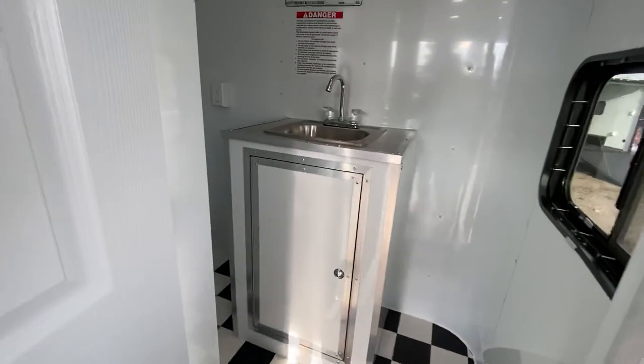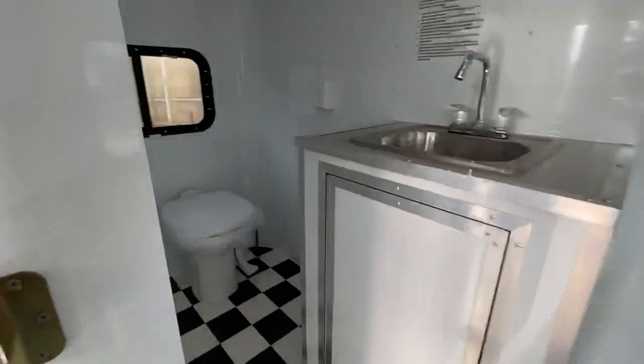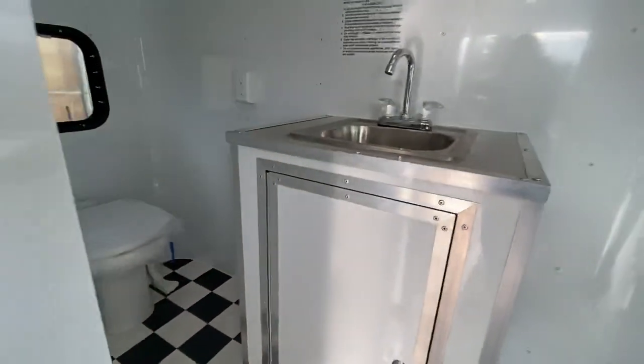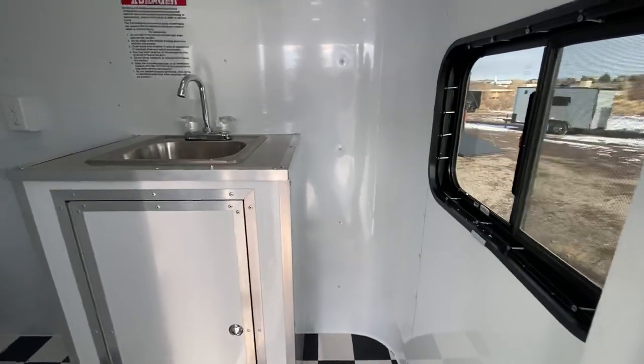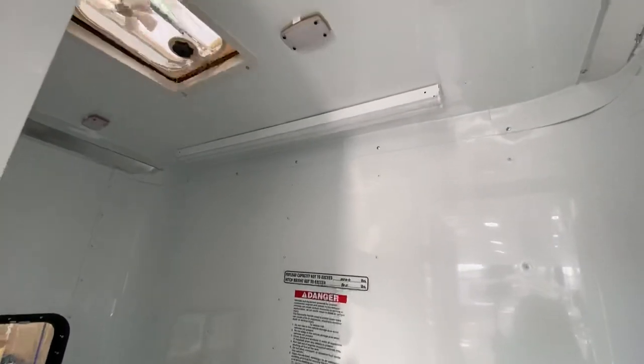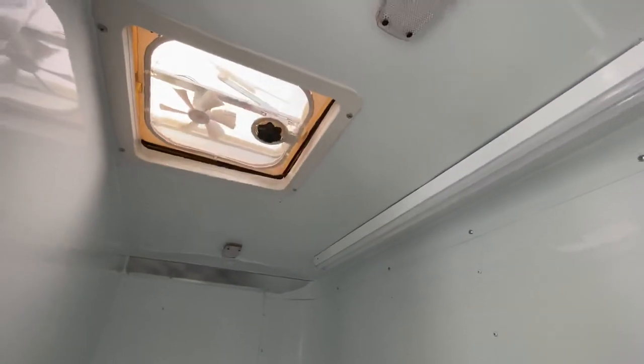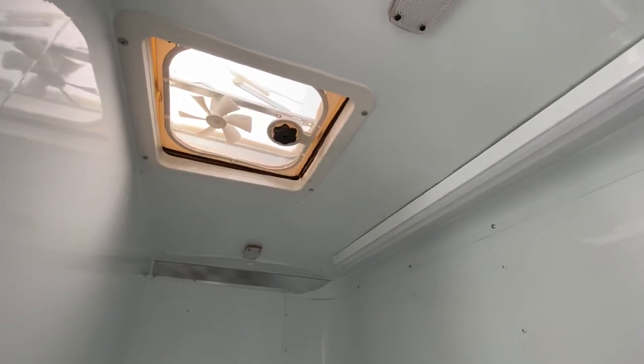Up in here you have another cabinet with a sink and a toilet. We did a window there for ventilation, plus another window, so lots of light in this bathroom. Great lighting in here too — puck lights, another four-foot LED, and a power vent fan to ventilate as needed.